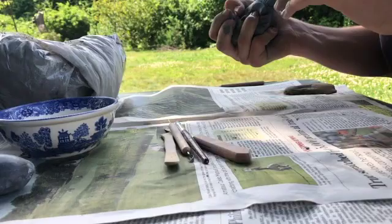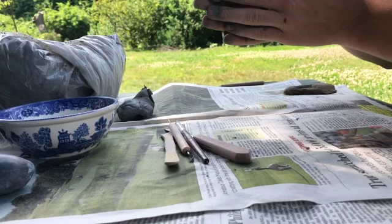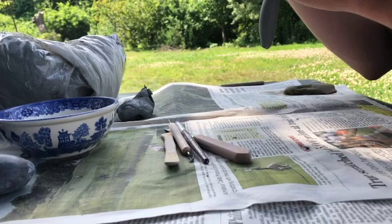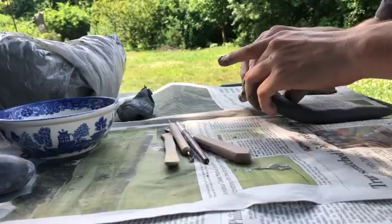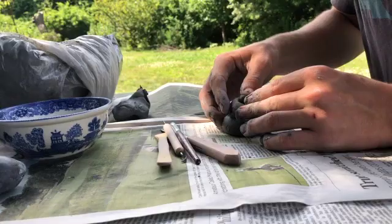When you're making a hermit crab, the first thing I usually make is the shell. How you're going to make that is you're going to roll out a coil of clay, like I'm doing right now. You're going to sort of want it to taper at one end, and then you're going to roll that coil up like so, until you've got it in the shape that I'm demonstrating right about now.